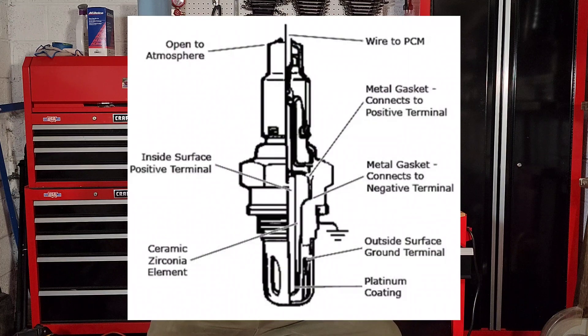So how does the oxygen sensor actually sense oxygen in your exhaust? Well, to tell you the truth, it doesn't. What it does is detect the amount of oxygen in outside air and your exhaust, and then reads the difference between those two on a millivolt scale.